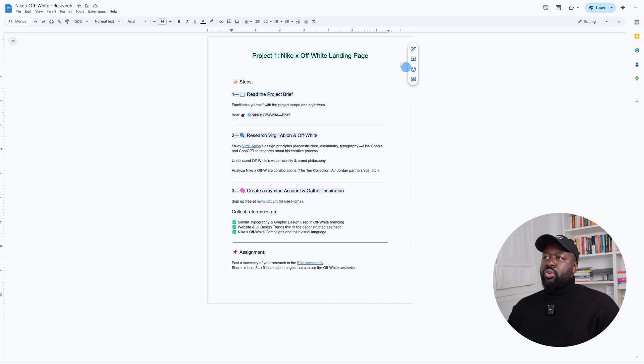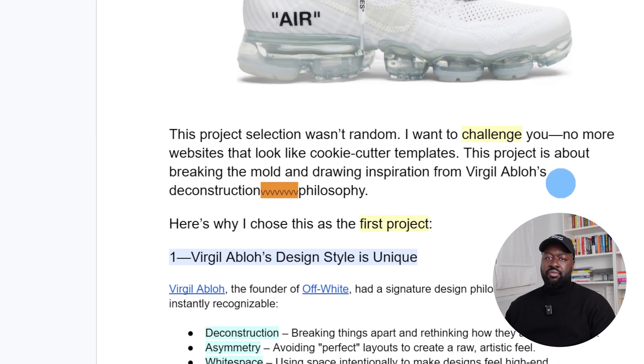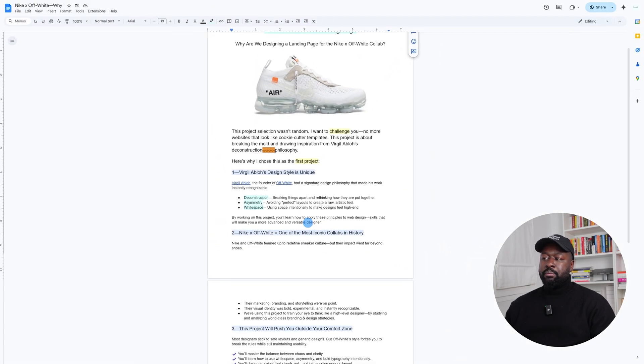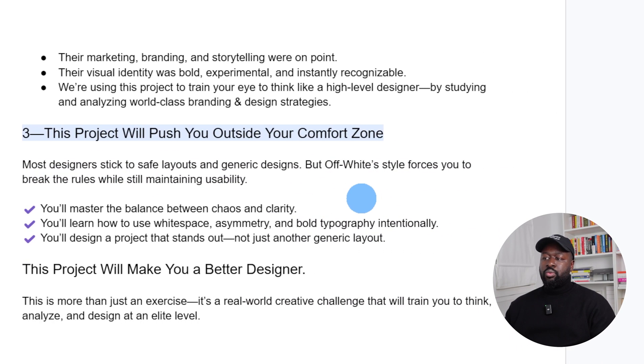I always provide my students with a guideline so they know exactly what they have to do. It's like a step-by-step process. This concept project is an assignment for the members of the Elite Group, which is a group mentorship program inside of the Web Designers Collective. I like to provide them with clear guidelines. Here in this document I have an explanation of why I selected this project specifically, and also some information about Virgil and the Nike collab. And here we have a statement that says this project will push them outside of their comfort zone, which is exactly the goal.